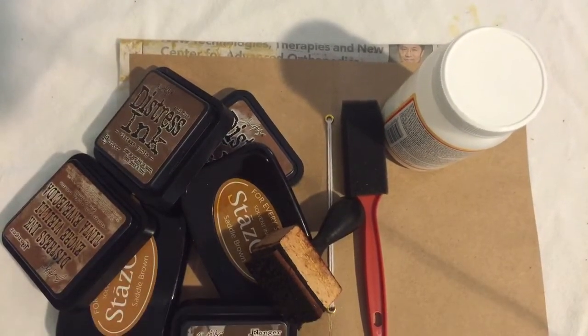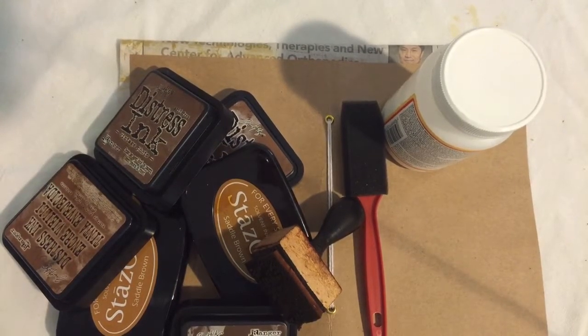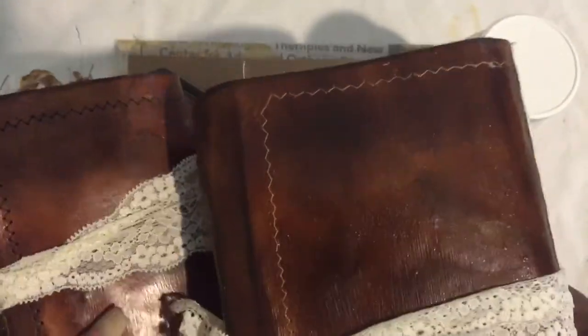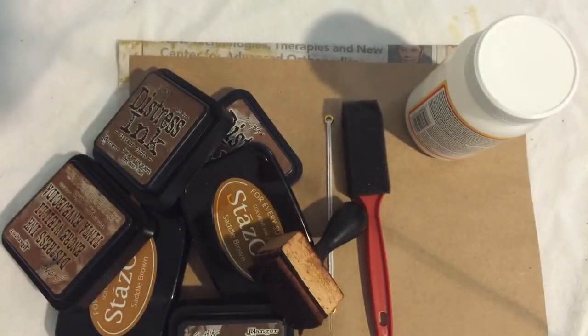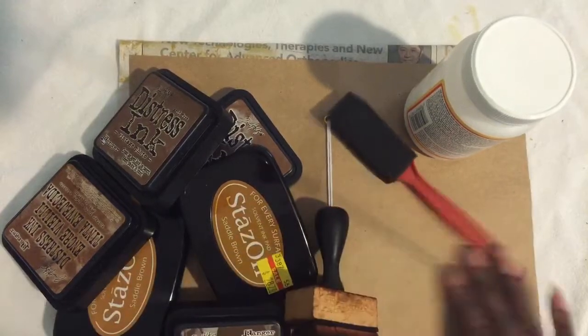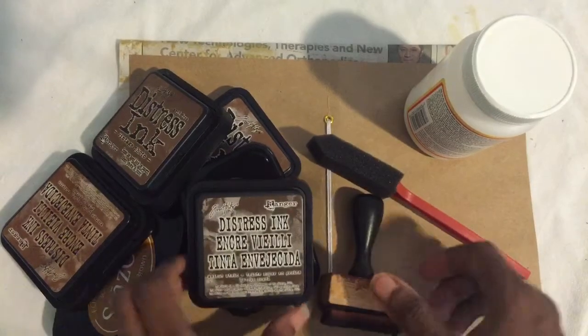Alright, hey again. Since I'm already in tutorial mode, I'm gonna go ahead and show you how I get my deep rich brown color. There's one shade, one of them is a little bit darker, and it just depends on how long you're willing to work at it to get this effect. These are the only tools that I need: my sponge brush, and of course the same little hole punch I used since I use craft paper.